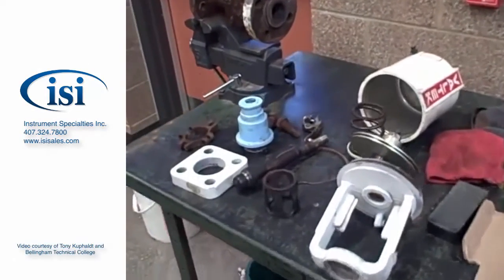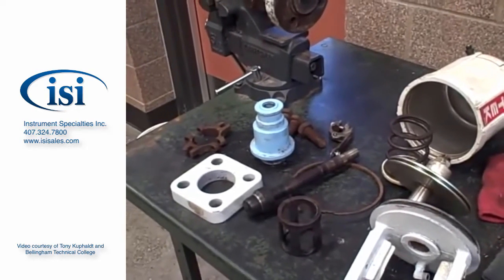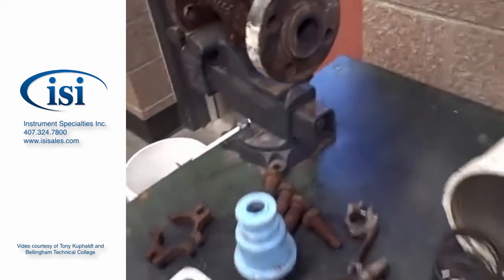On this workbench we have a Valtech model control valve. One of my students here is going to demonstrate the reassembly of this valve without tightening any bolts of course, just setting things in place. Let's take a look at some of the items we have here.